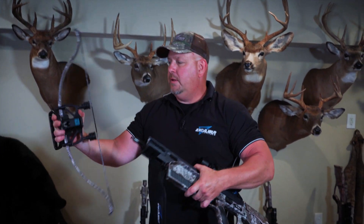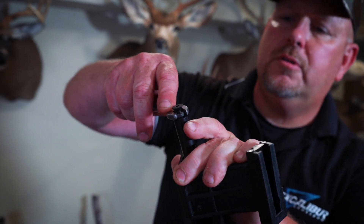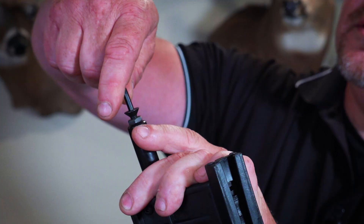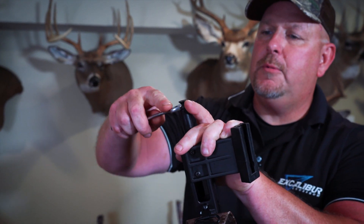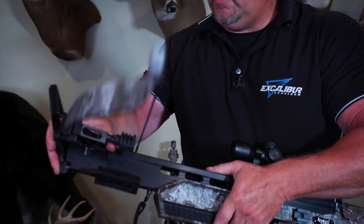So what you do here: just take your bow apart. You're going to need a 7/16th wrench, and right here is your jam nut — so you're going to loosen your jam nut. Take a 5/32nd inch hex wrench, and you're going to take it about a quarter turn. Then tighten back up your jam nut.